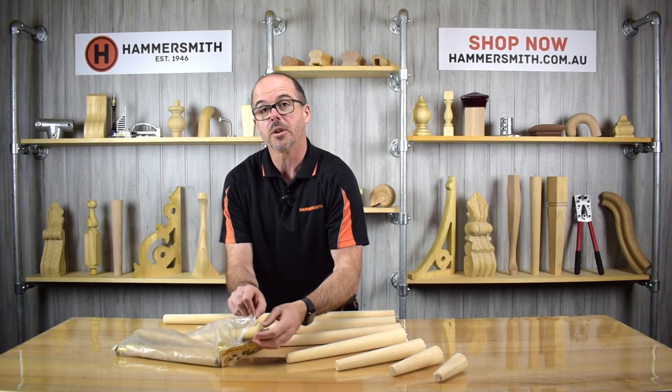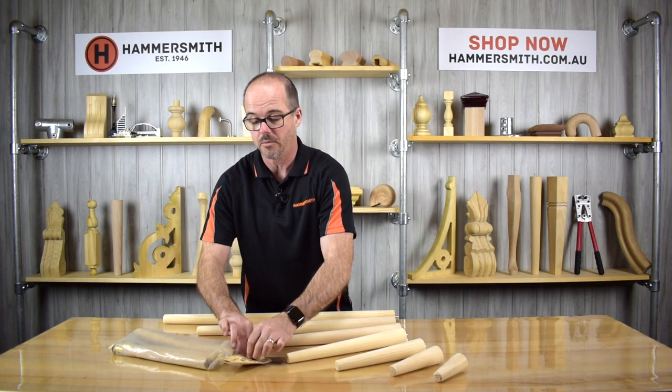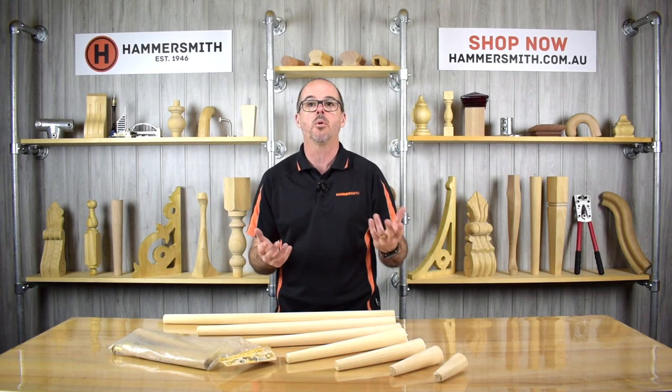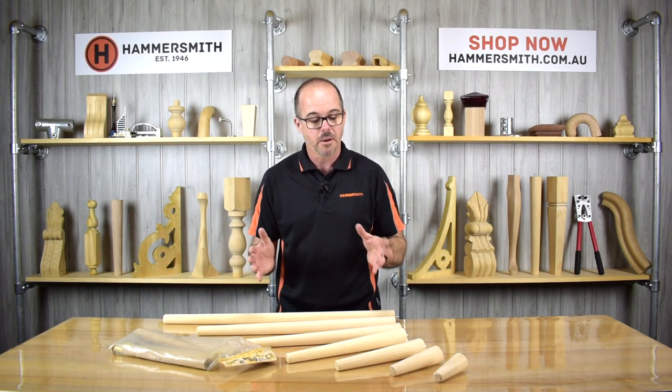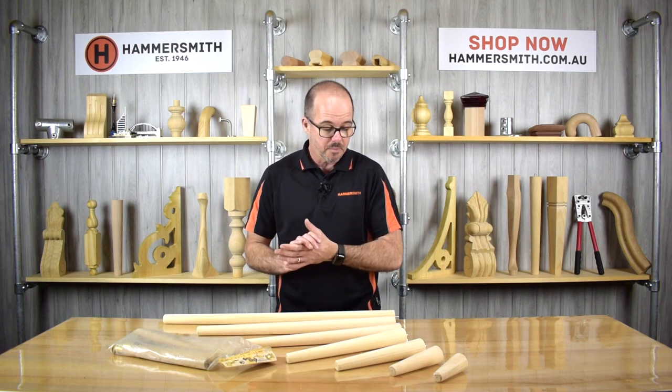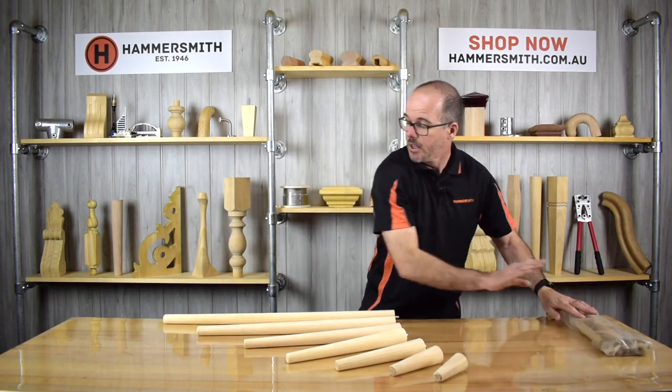That got me thinking, because we had been getting quite a few inquiries from furniture manufacturers about manufacturing round tapered legs, and we had been making them on an order-by-order basis. We sell a range of cabriole legs, and as you can see in one of our other videos, we have a number of different sizes. So I thought, maybe I could manufacture a range of round tapered legs in various lengths and sell them through our website. As a homage to the original name, I called this range the Slimline leg range, made up of seven different legs.